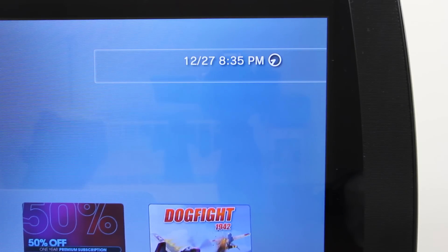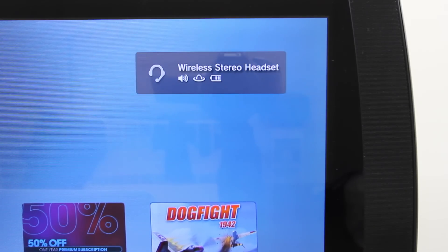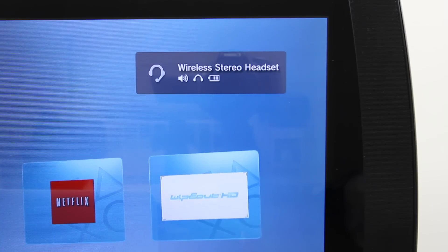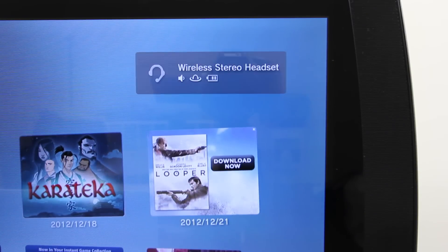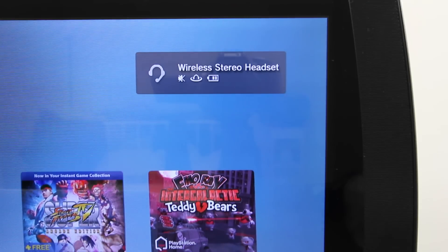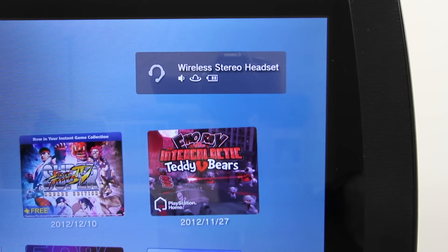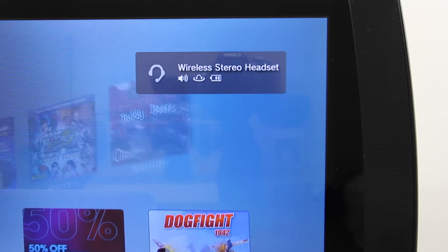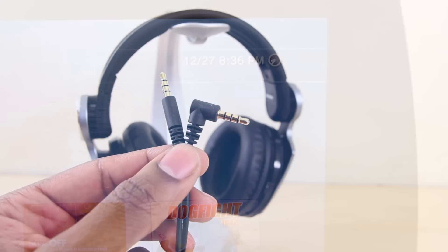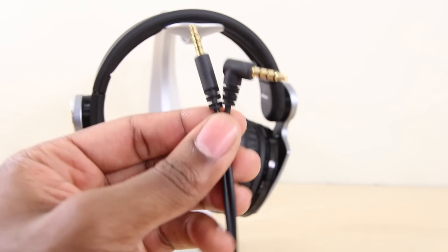In addition to all those features, you get on-screen notifications on your PS3 that let you know what you're toggling. You'll be prompted with a notification when you first turn on the headset and also when you toggle the virtual surround sound on and off. You'll also have an indicator for your volume and battery, so there won't be any surprises when you're running out of charge. With all the features on the headset, these notifications do seem pretty limited, but it's still cool that the PS3 shows them at all.